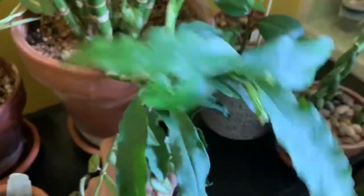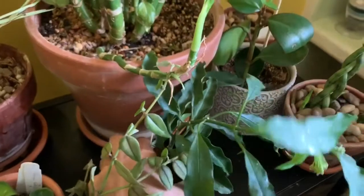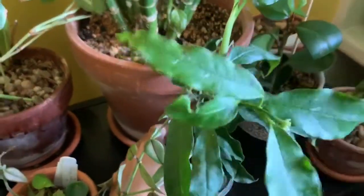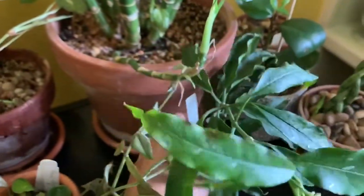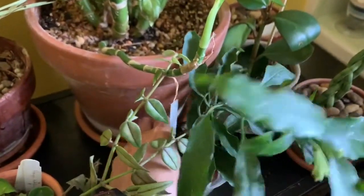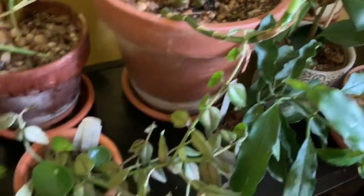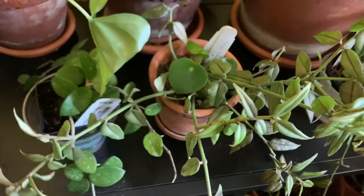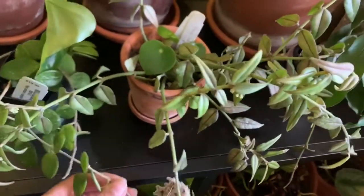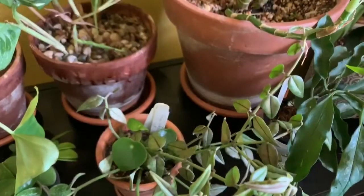So all these Hoyas are in small pots — the Hoya CV and Hoya Lucky Eye are in two-and-a-half inch pots, and the Hoya Bella I think came in a four-inch pot from Steve's Leaves, and it's still in that same pot. In terms of care, here is a disclaimer.